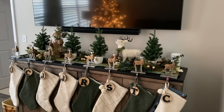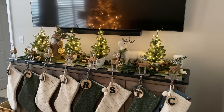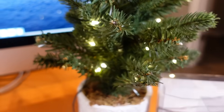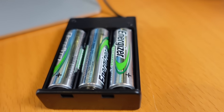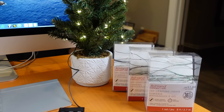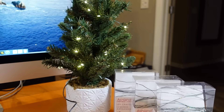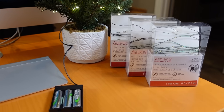My wife bought four sets of fairy lights to decorate these small trees for the season. The trouble is, each string takes three AA batteries, and I really hate the idea of using 12 batteries every few weeks throughout the winter. It's a waste of money, and not good for the environment. I'm fine using batteries for things that need to be portable, like toys or flashlights, but not for decorations.